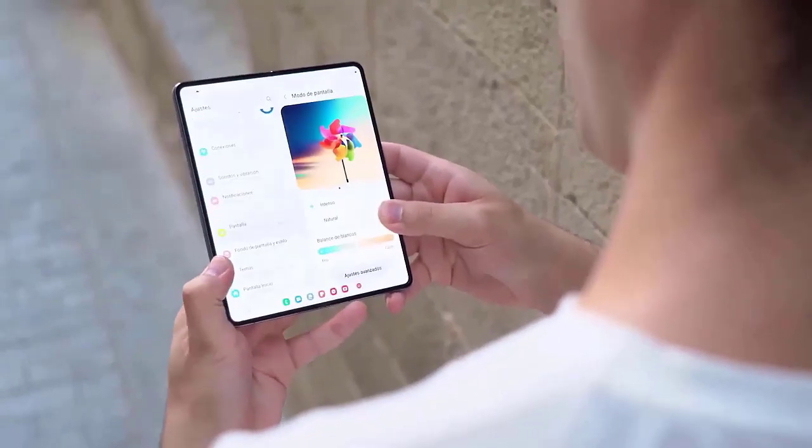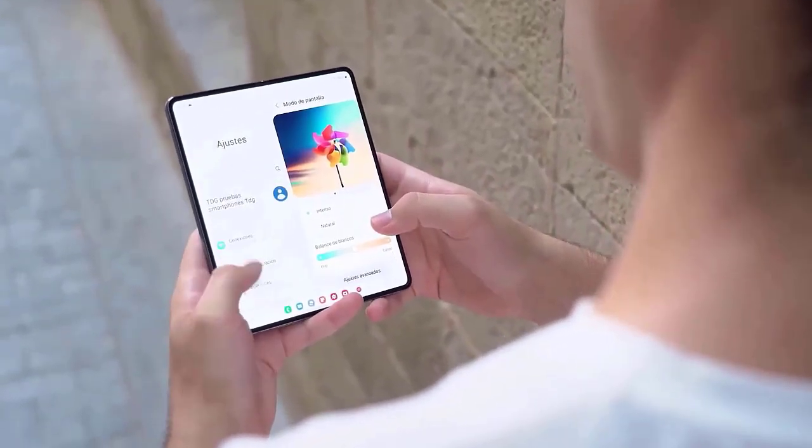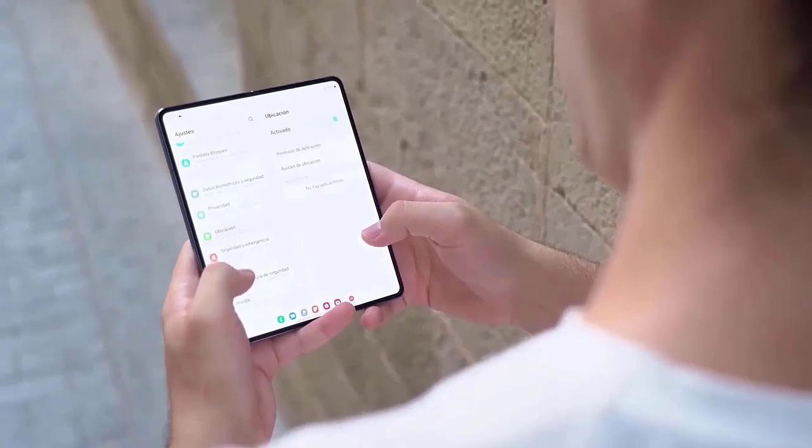Furthermore, the prototype that is presently being tested weighs just 254 grams, making it a sleek and lightweight device ideal for on-the-go usage.